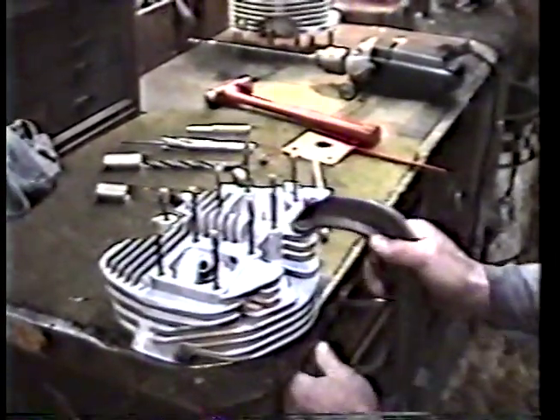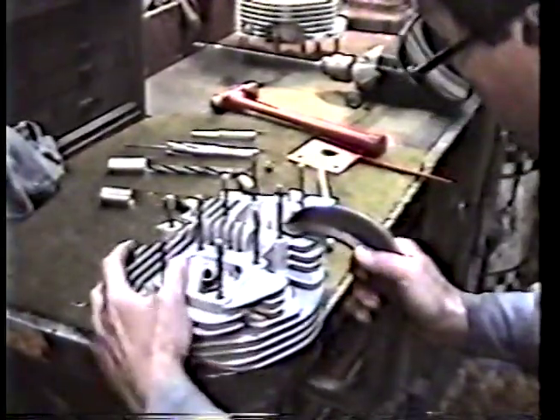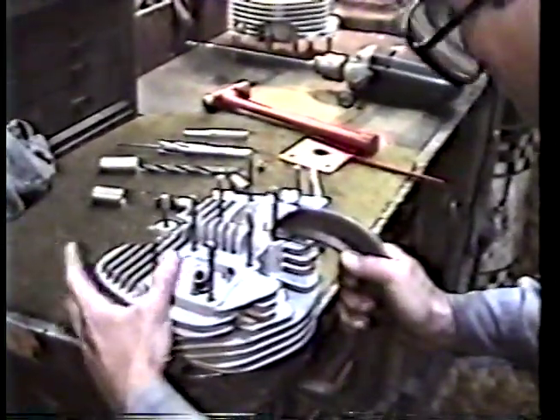First we take the cylinder head and we clamp it to the table, making sure that it's sitting on there flat.